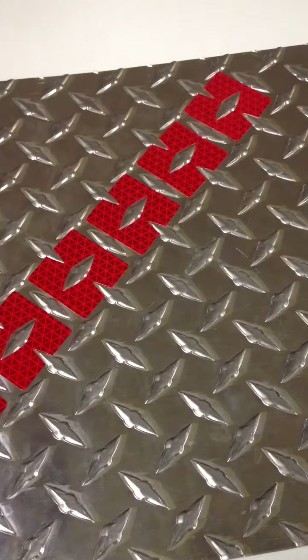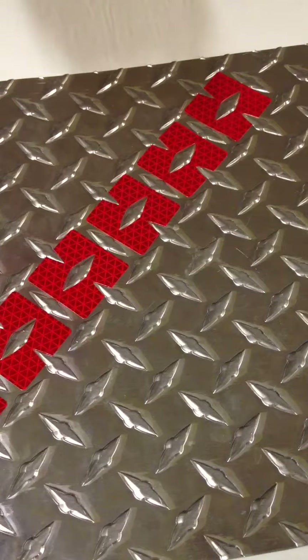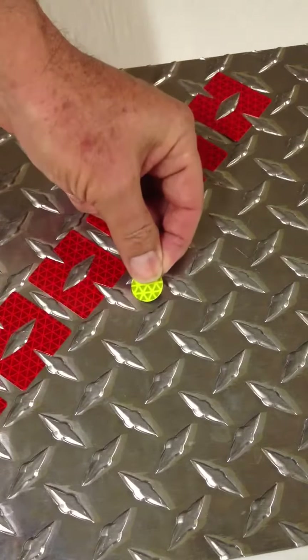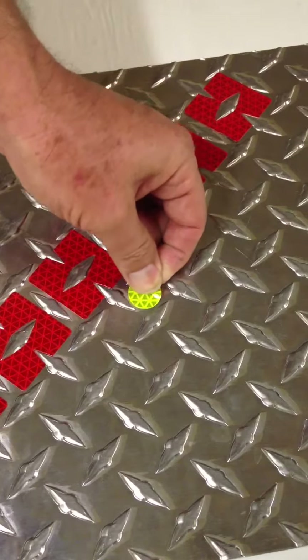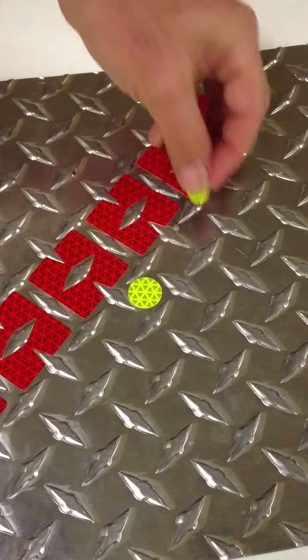This is Steve Kohl from ReflectiveShapes.com and Kohlbrothers.com. I wanted to show you how simple it is to make diamond plate or tread plate reflective using little dots or rounded squares. These are little Reflexite V98 prismatic dots. They're repositionable and conformable — a brand new product. To apply these, you simply place them in the flat area on the diamond plate, on these little flat spots.